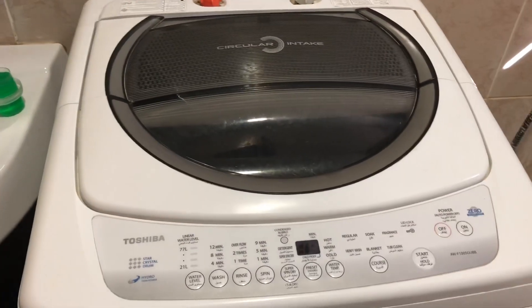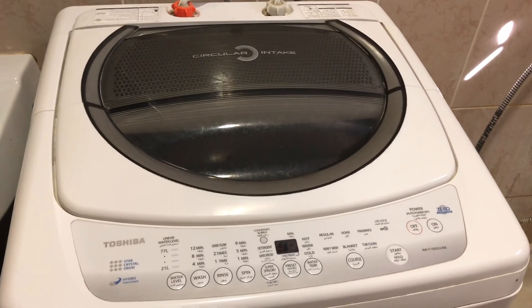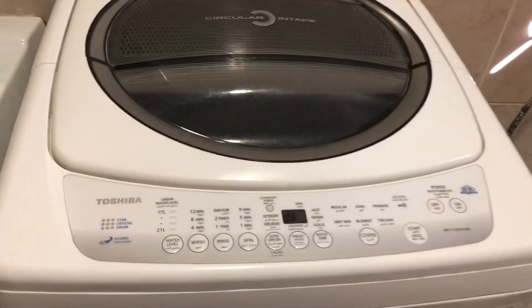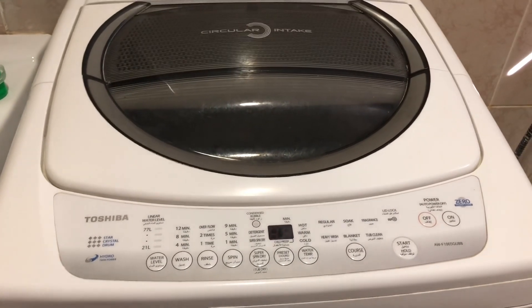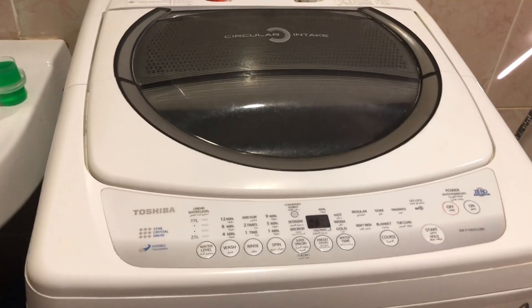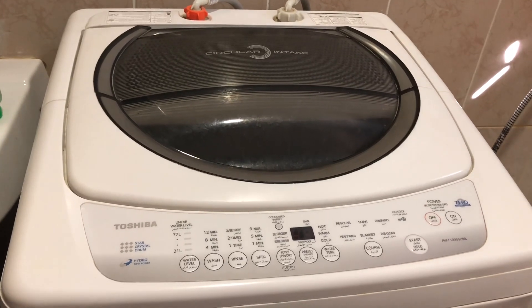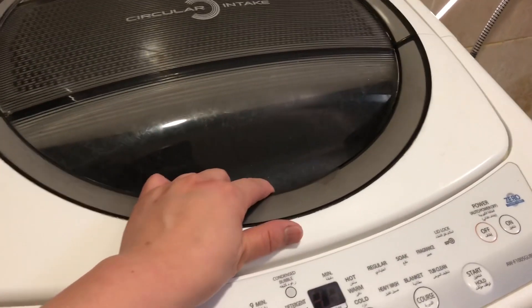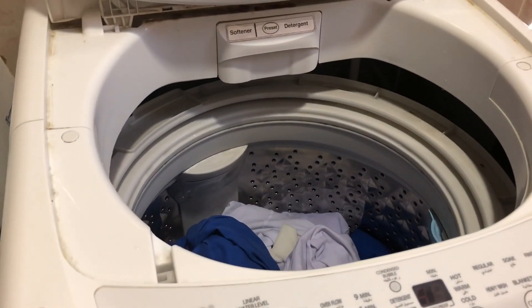Hi guys, good morning! For today's video we're going to have a tutorial. I'm going to teach you how to manually use an automatic washing machine. I bought this washing machine almost three years ago — it will finish its three years by February 21 — and I have benefited much from it. So we're going to start our tutorial on how to manually use this machine.